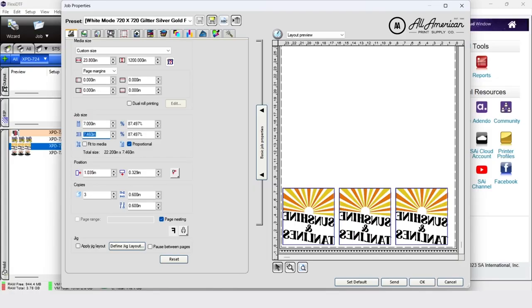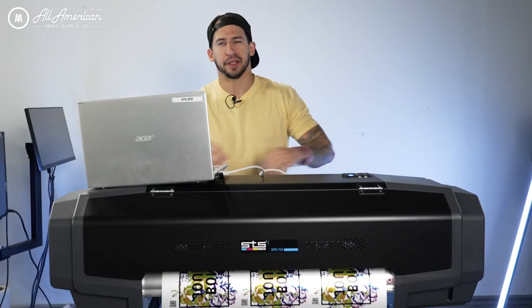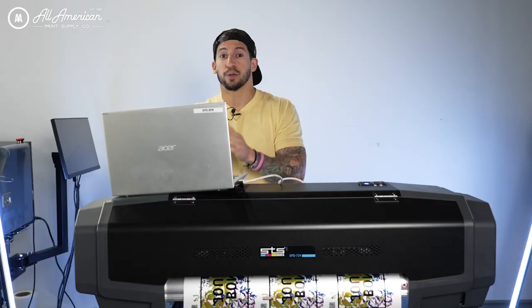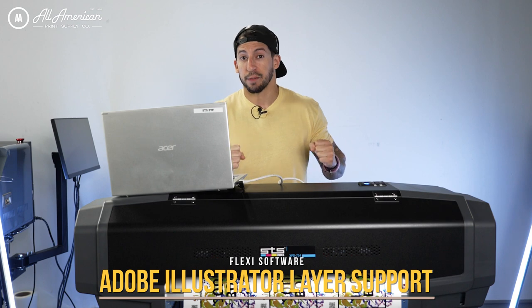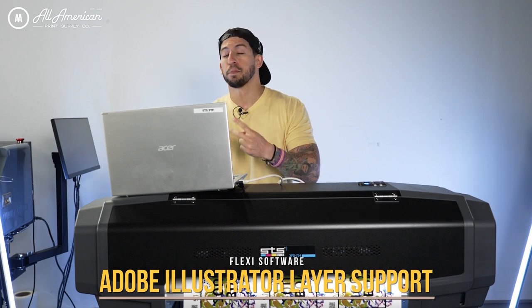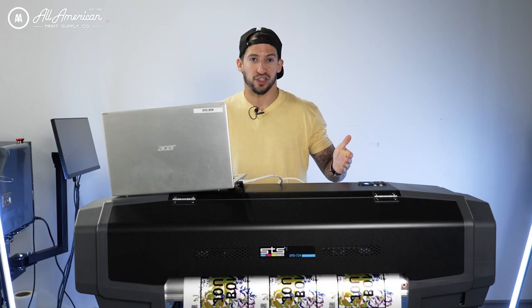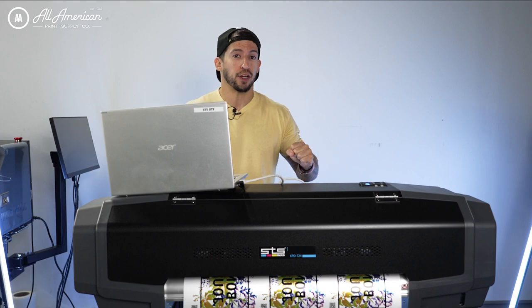Now what about the RIP software? Flexi STS DTF Pro RIP was developed specifically for the STS Inks direct-to-film roll printing systems and it makes production even more efficient. We're talking about simultaneous ripping and printing as well as complex Adobe Illustrator multi-layer file support — you can bring in your Illustrator files or PDF graphics and isolate and control those different individual layers for optimized printing production. These features are great but they're not exclusive to just this model — just some of the latest additions that have been added to this fan-favorite RIP software.